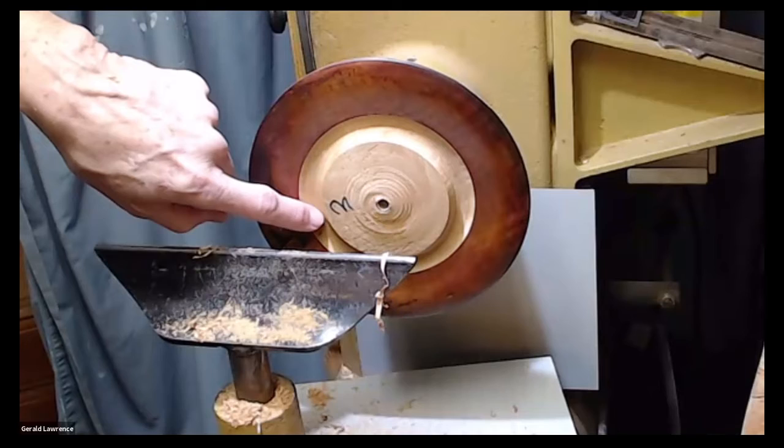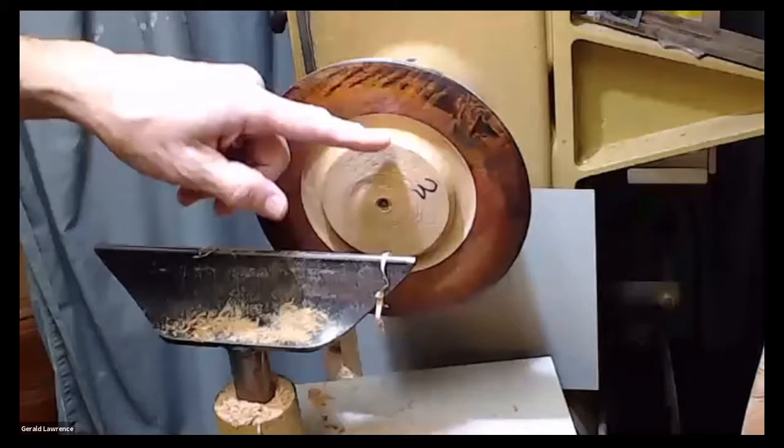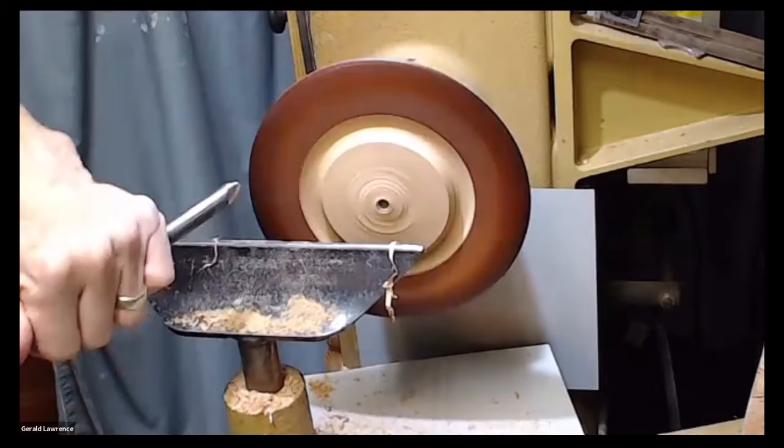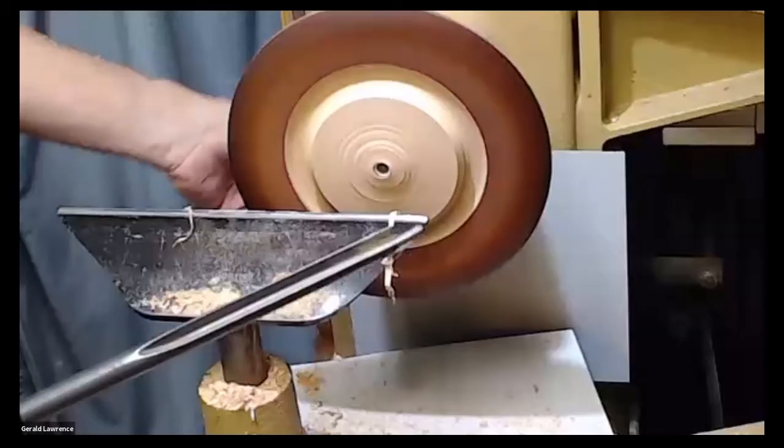That's not a full undercut there, but you see the crisp line that we've got between our color and our wood. I kind of prefer bowl gouges. I like carbide stuff, and for hollowing — and that's not a good idea.